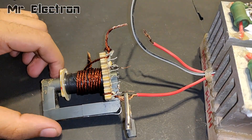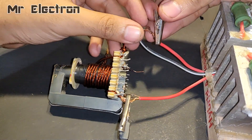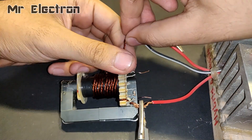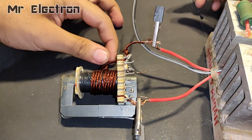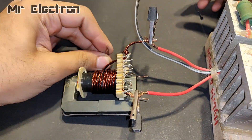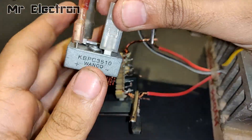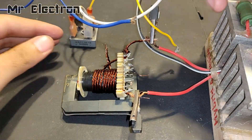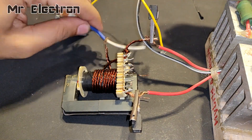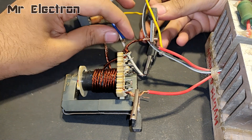The circuit diagram for the switching circuit will be provided in the description — it's actually a video link in which I constructed the circuit, which also contains the circuit diagram. At the output of the transformer I am connecting a bridge rectifier so that I can get DC voltage, since it is a DC to DC boost converter circuit from 3.7 volts to 12 volts.